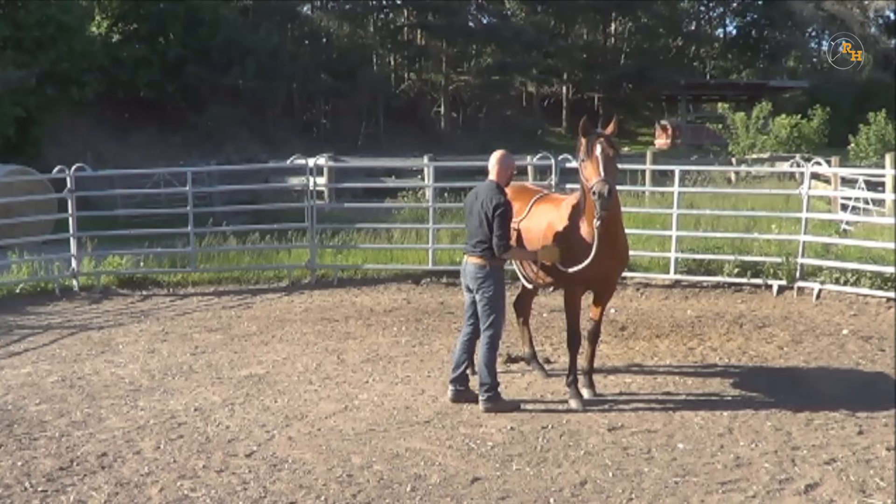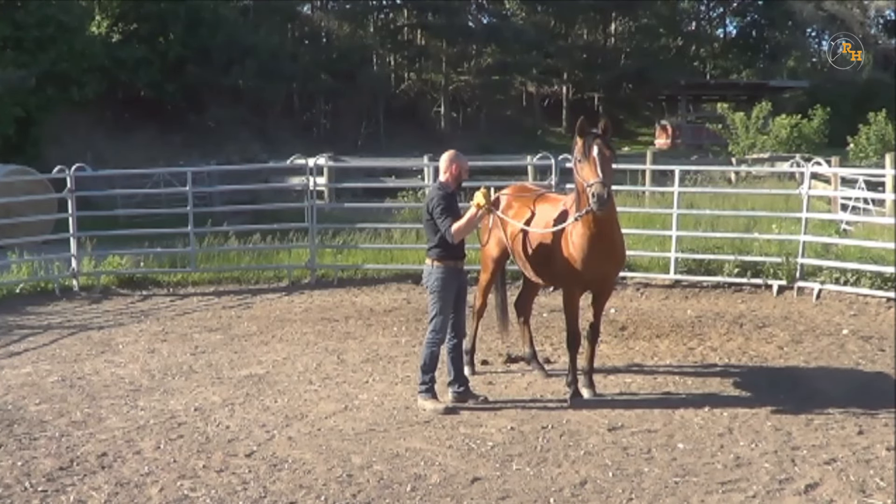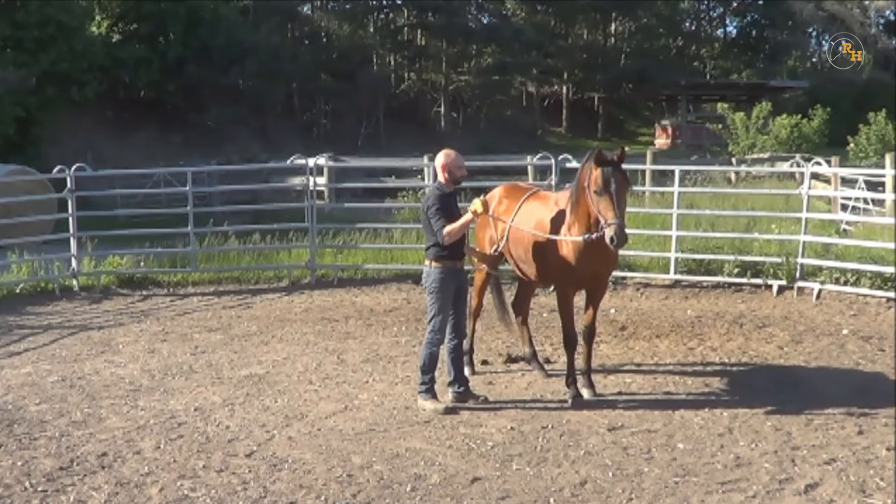Eventually they will stop, get relaxed, and understand that the rope — and the girth, by extension — are not a problem.